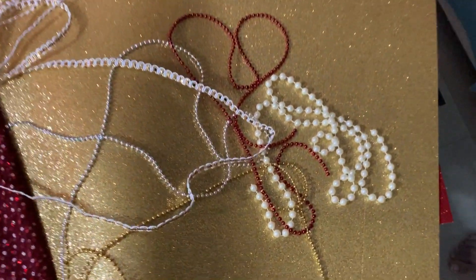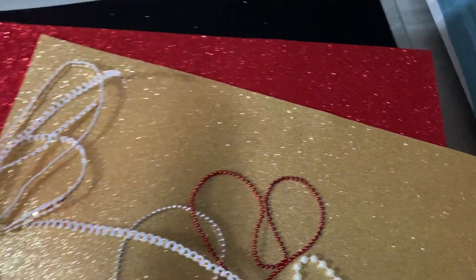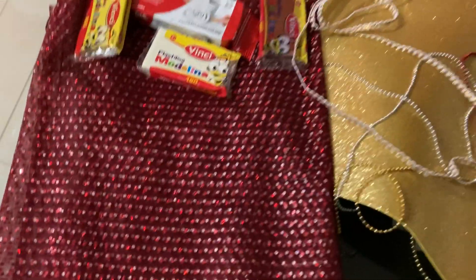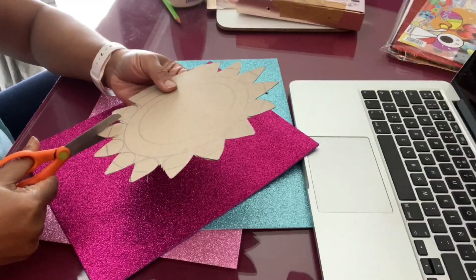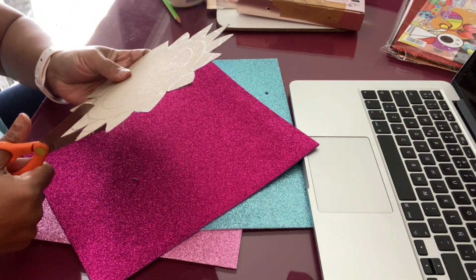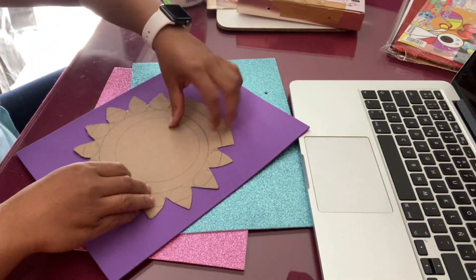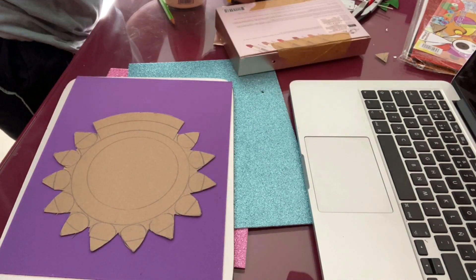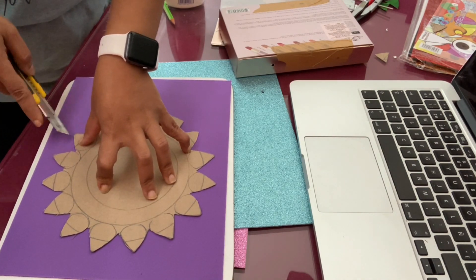The main thing about Ganesh Chaturthi is the decoration of the place where we are going to keep Lord Ganesha. I brought some decoration things from Parisina, which is the store where we get these things. I started the previous day to make a throne for Lord Ganesha to keep the clay idol. Here I'm trying to make one by looking at YouTube videos — I'm not a very creative person but I can make things by following a video or instructions.